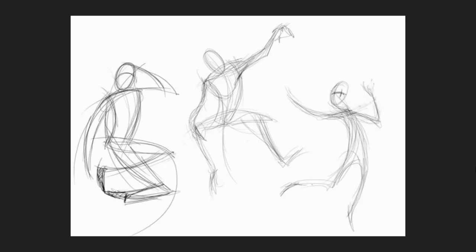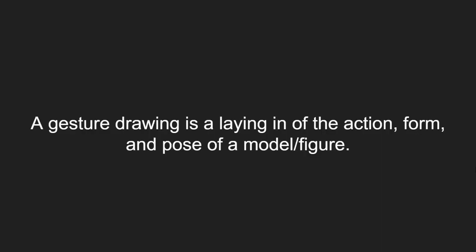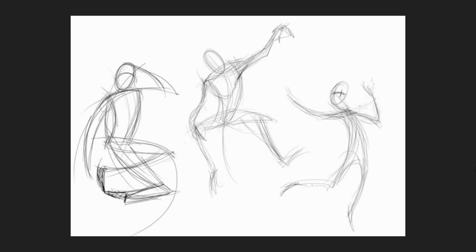If we look at some images we can better understand what that definition means. The form is just the outline, the action is what they're doing, and the pose is kind of like a frozen moment in time.